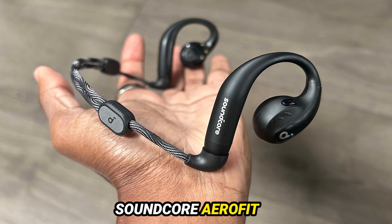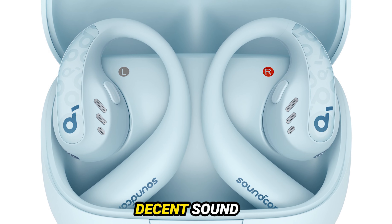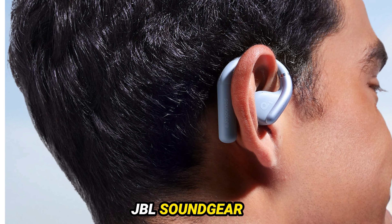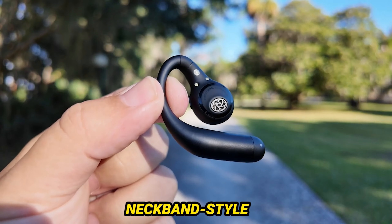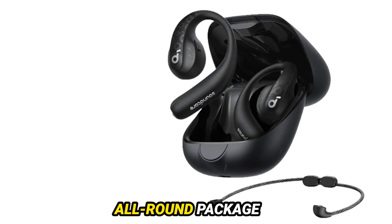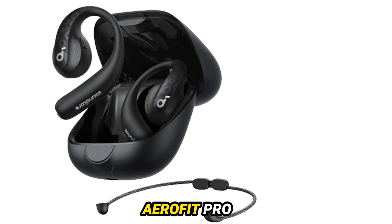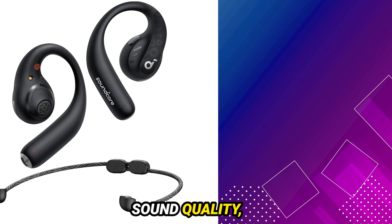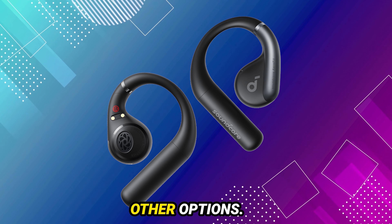To sum it up, the Soundcore AeroFit Pro are a solid pair of open-ear sports earbuds. They offer a reliable fit, decent sound quality, and impressive battery life. However, for less money, the JBL SoundGear Sense provides better sound and a similar design. Alternatively, the neckband-style SoundPeats RunFree Lite offers a more pleasing all-round package with superior sound quality. So, are the Soundcore AeroFit Pro worth the price? If you prioritize fit and battery life over top-tier sound quality, they might be a good choice. But if sound quality is your main concern, you might want to consider other options.